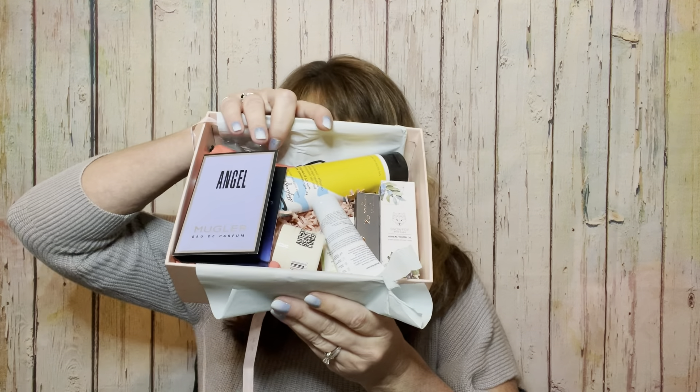It looks like we have seven items inside here — so that is awesome! This is what it looks like. Here you have your pretty little bow and your little sticker on top. I'm going to undo the bow and pull the tissue apart, and then these are all the items inside. Guys, this looks really good — I am so excited.